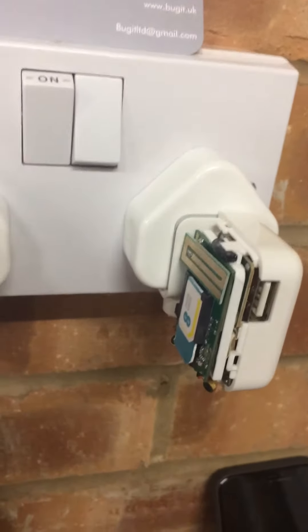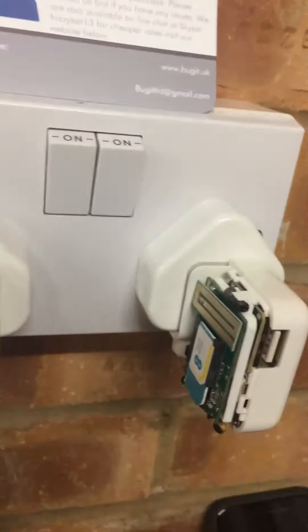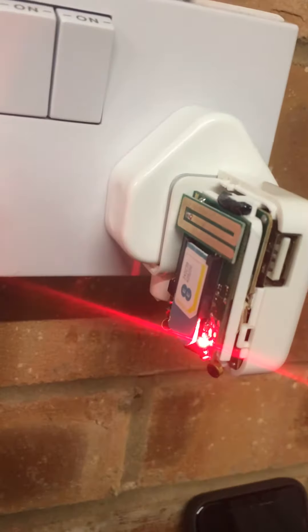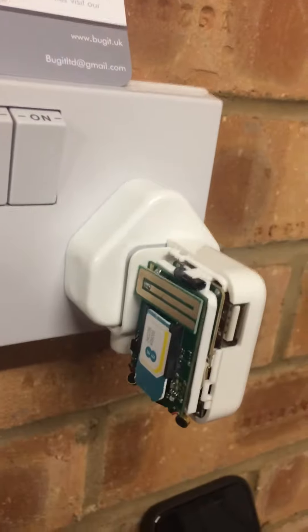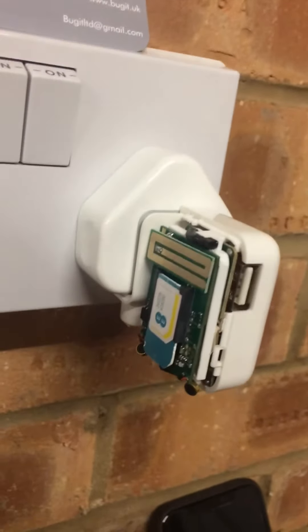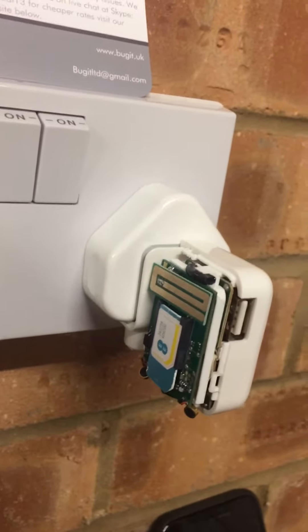I'm going to turn this on now — you'll see a flashing light. There we go, the device is switching on. Give it about two minutes or so to wake up. I prefer using Vodafone due to my area, which has very good Vodafone coverage.